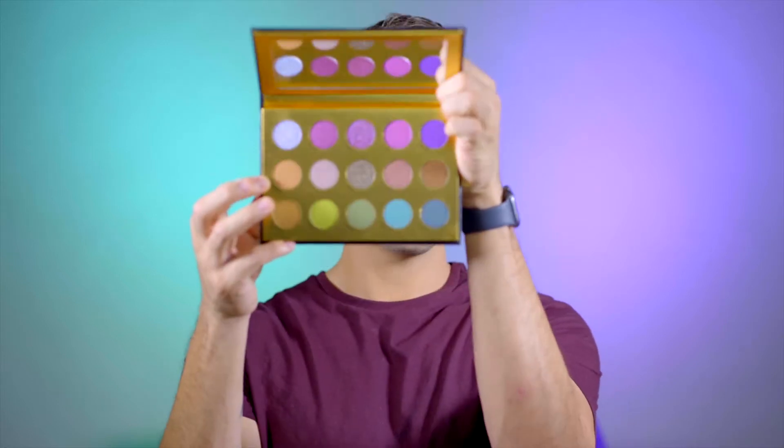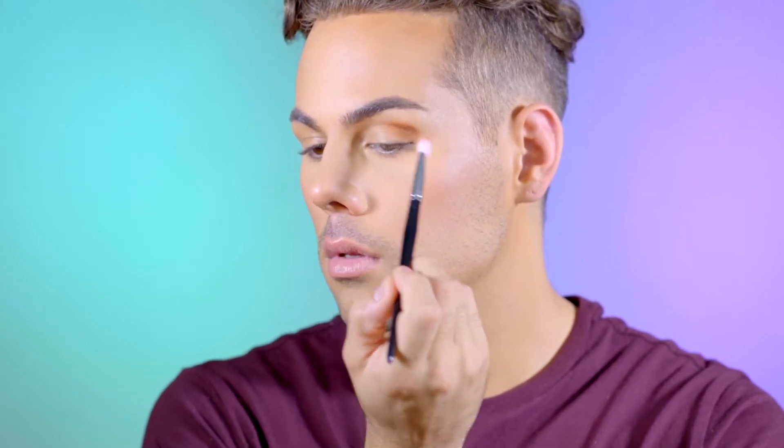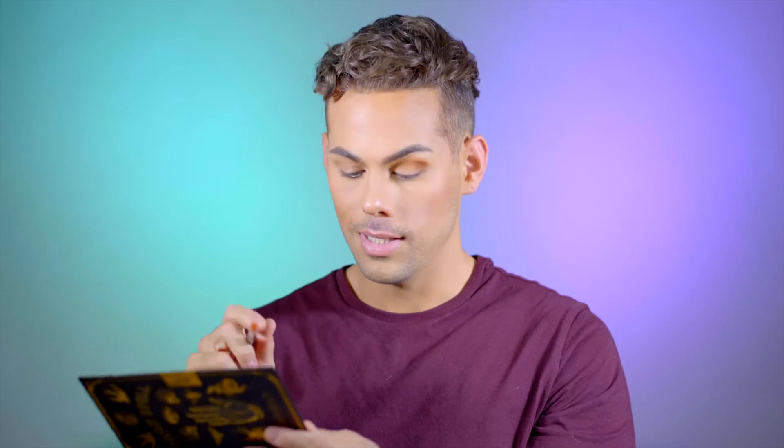I'm going to dive right into this palette. I have already done my face makeup. I don't have any primer on my eyes — I just put the leftover foundation there, and that's usually enough for me. I think I want to do something more neutral today with like a pop of color on the lid. I'm going to dive right into this first shade called Winifred, taking that on a precision blending brush from CXC Beauty. So far, this is applying amazingly — these are very pigmented. They are blending out really nicely.